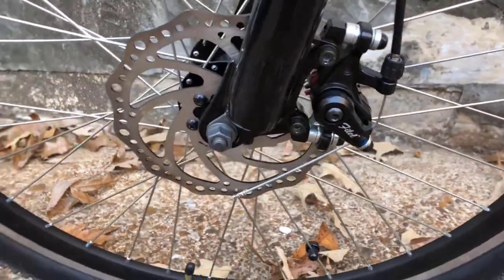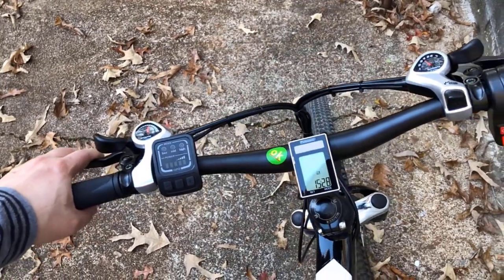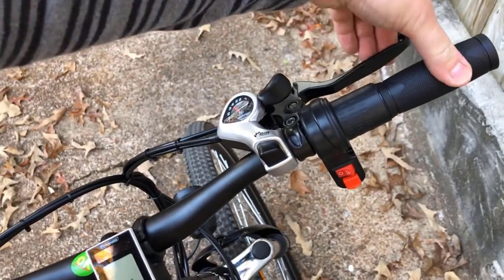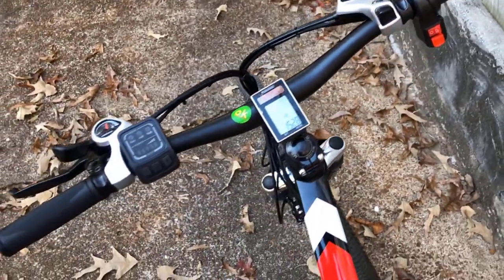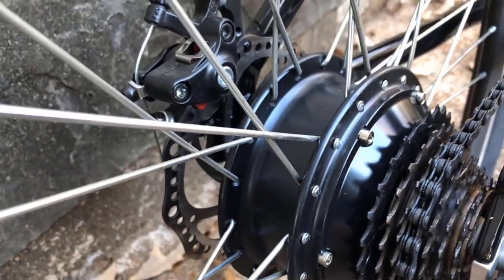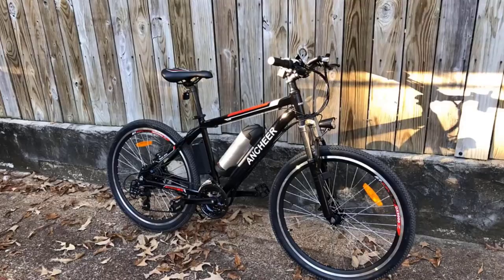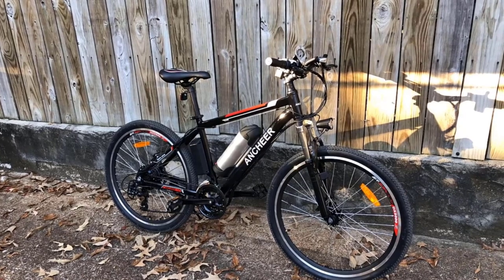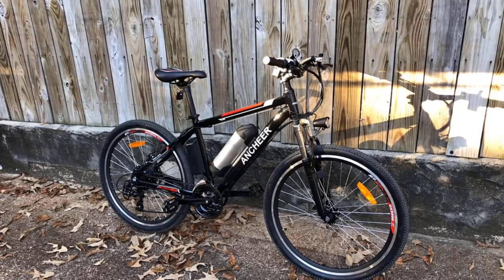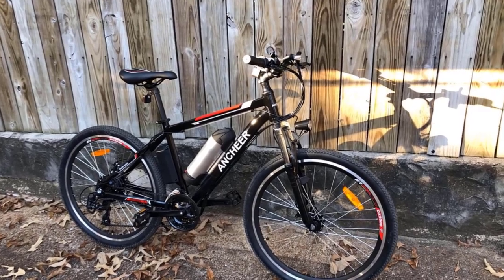Overall, the Anshir 500W electric mountain bike is a great option for those looking for an affordable, reliable, and easy-to-assemble mountain bike. It offers good value for money with a powerful motor, good range, and Shimano 21-speed shifting system. The mechanical dual disc brakes provide reliable stopping power, and the three modes allow you to tailor your ride to best suit your needs. All in all, it is a great choice for those looking for a budget-friendly mountain bike that ticks all the boxes. Thanks for watching!